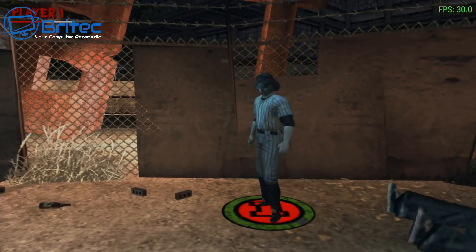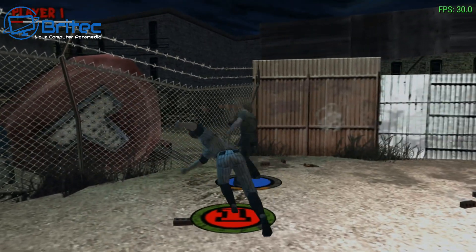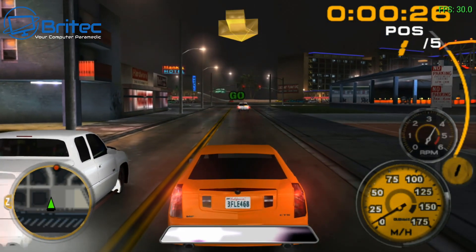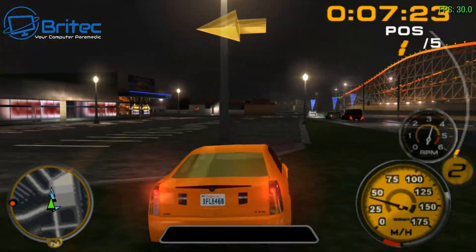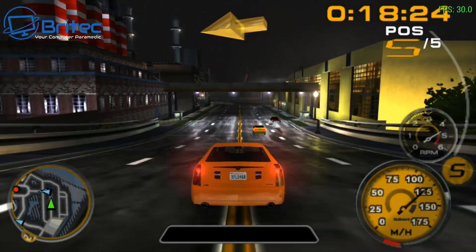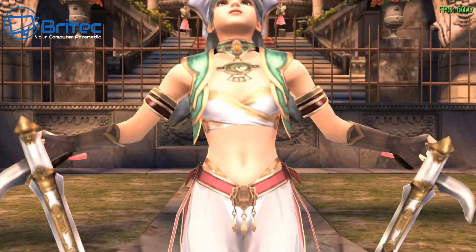For gaming with upscaling and anti-aliasing turned up, this runs fine streamed to a 4K TV. For full triple-A titles like Elden Ring and Cyberpunk, you'll likely be playing at 720p with low settings. For retro games it handles those at high settings. For less intensive titles like Forza and CS:GO, you can play at 1080p with solid frame rates — Grand Theft Auto 5 is also handled well.